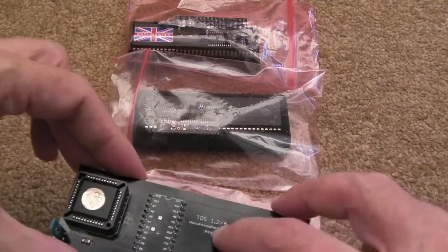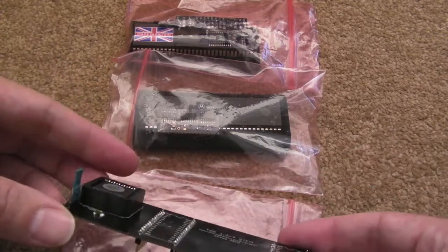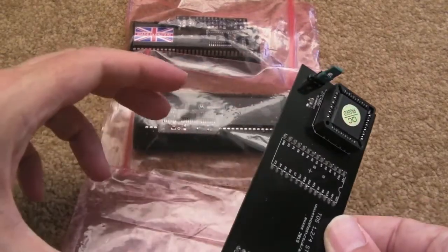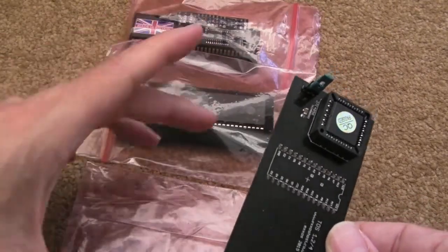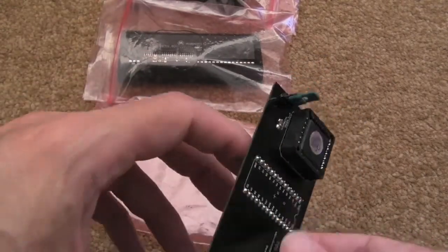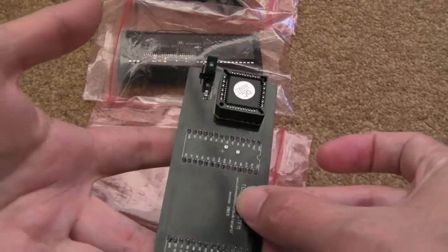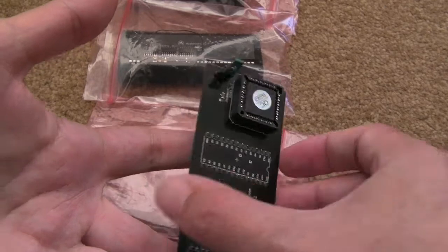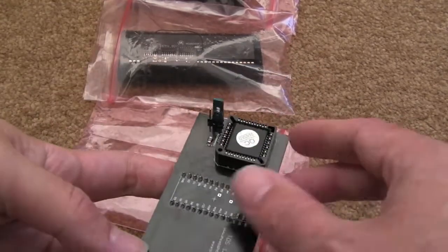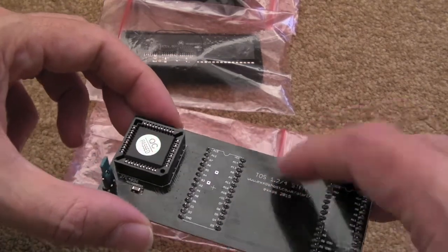But first of all, here's the TOS 1.2/1.04 switchable TOS board. Normally in the STFM there are two different versions actually — there's a two chip version and a six chip version. Most of them have got the six positions on the board, sometimes there's only two of the sockets there for the chips. This is designed to fit into those two chip positions.